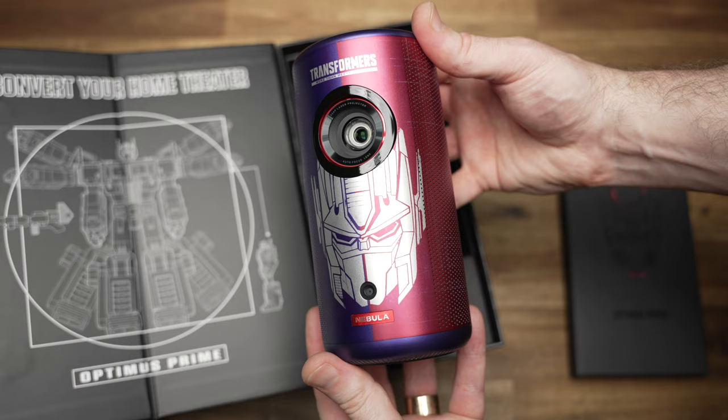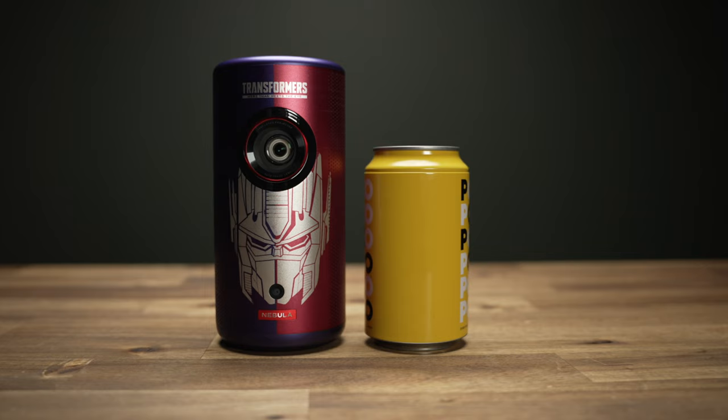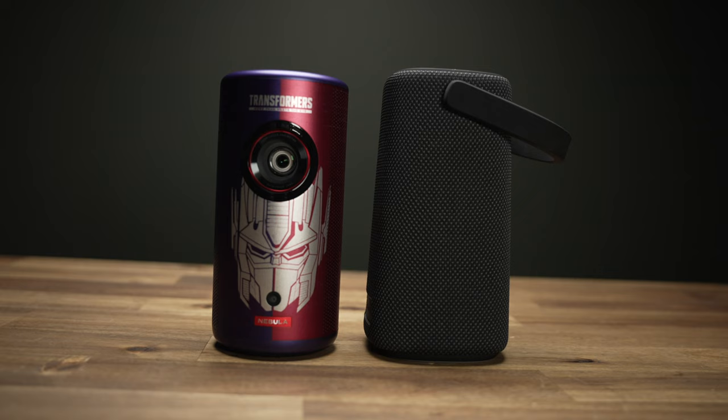From what I understand, Nebula was the first brand to stuff laser projector tech into something as small as a soda can with their first version. But now with the third version, even though it's a bit bigger because of hardware improvements, it's still only slightly bigger than a can of compressed air — pretty much the size of your standard Bluetooth speaker.